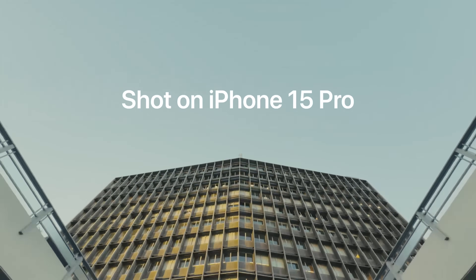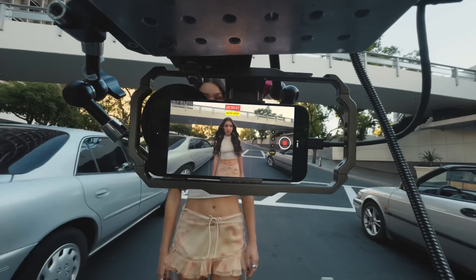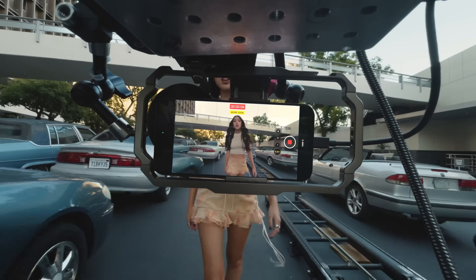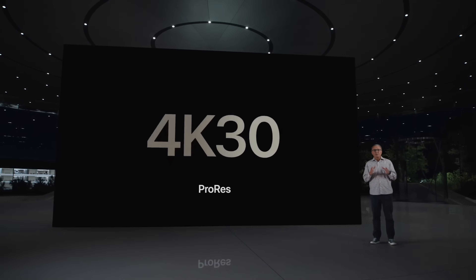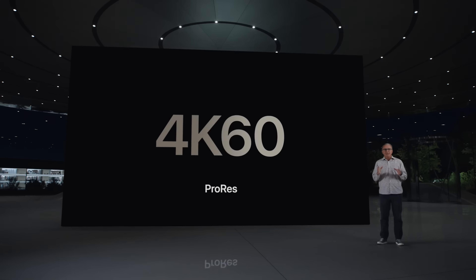Video on the iPhone is getting a big upgrade with the introduction of log footage on the iPhone 15 Pro. Log shooting, combined with the ability to record in ProRes at 4K 60fps, will bring way more flexibility to editing footage shot on the iPhone. Here's how.